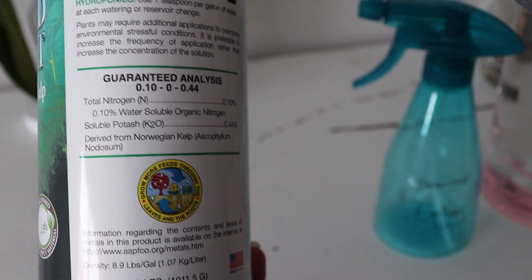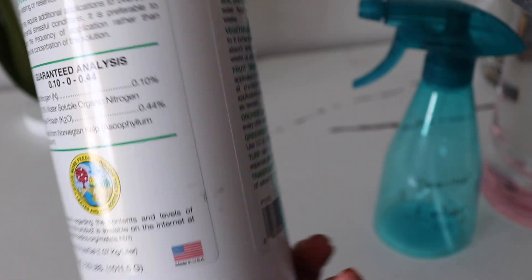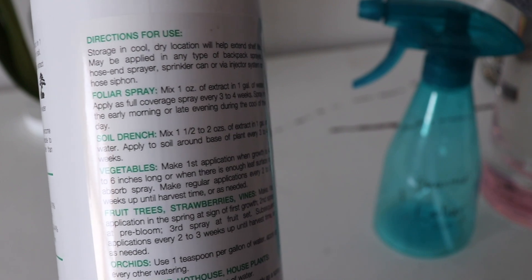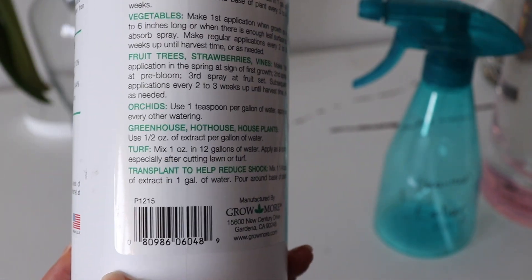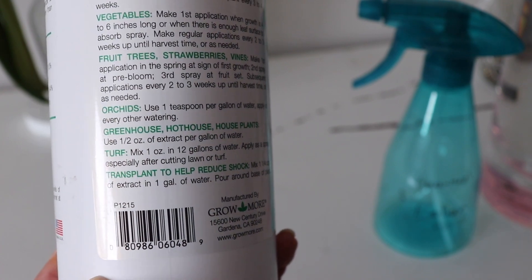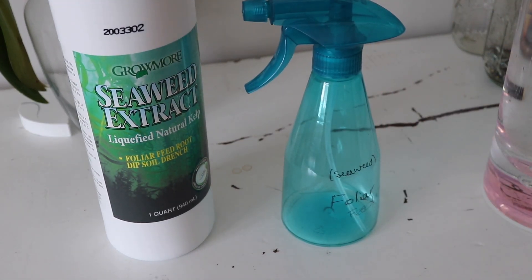I'll mix some rainwater and seaweed extract in my little spray bottle. I don't like to fill it too much because it gets really clumpy. A smaller spray bottle tube seems to work better — the other two I tried were larger than this one.